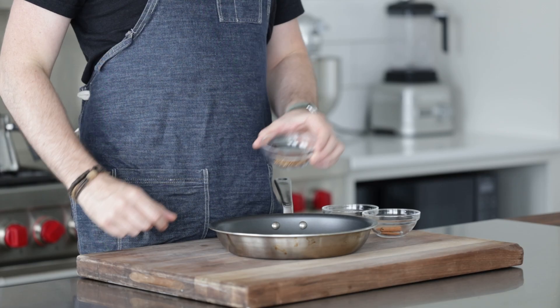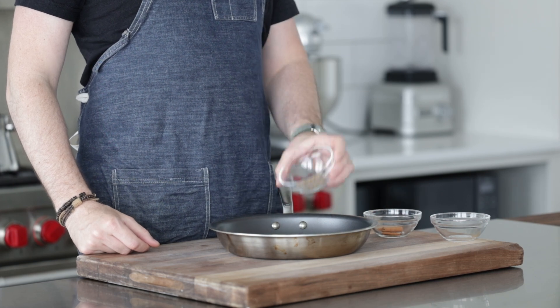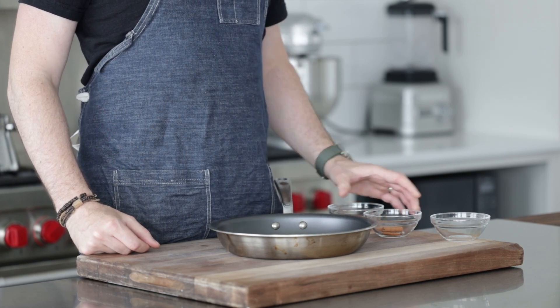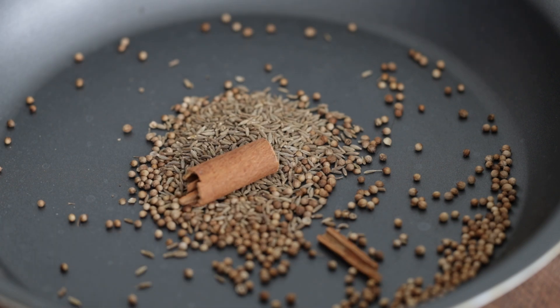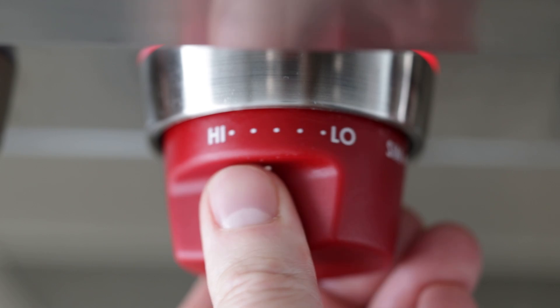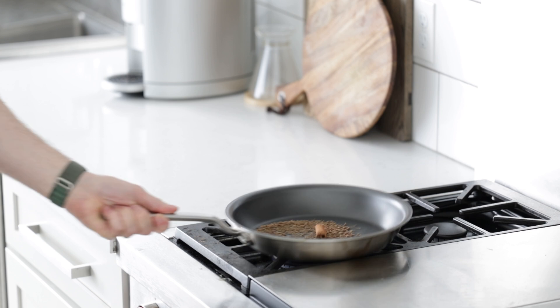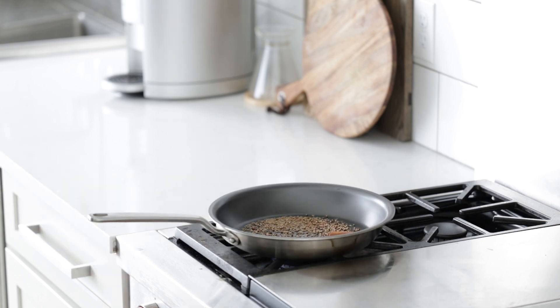When my dad grilled up that rack of lamb, all he did was rub it down with some spices and herbs and put it right on the grill. I want to maximize the flavor, so I think marinating is going to be the best option. One tablespoon of coriander seeds, two teaspoons of cumin seeds, and a half cinnamon stick. Taking this pan over to the cooktop, cranking the heat down to low. We want to cook this for about five to seven minutes while occasionally stirring to bring out some aromatics, which will make the flavors more intense.